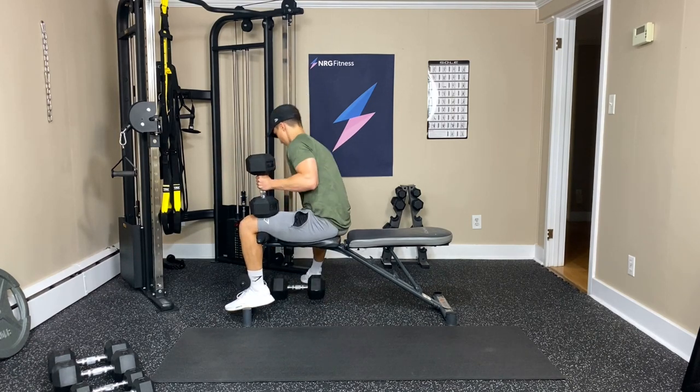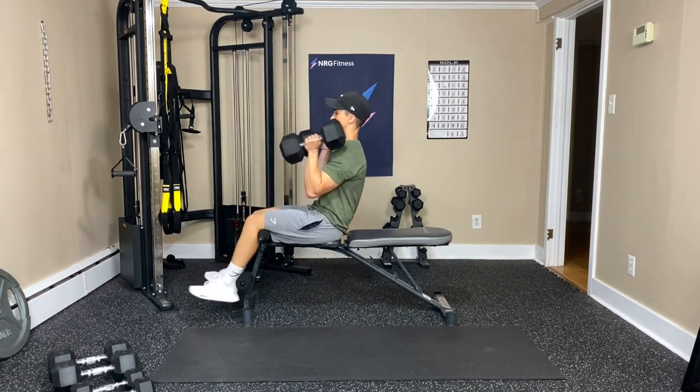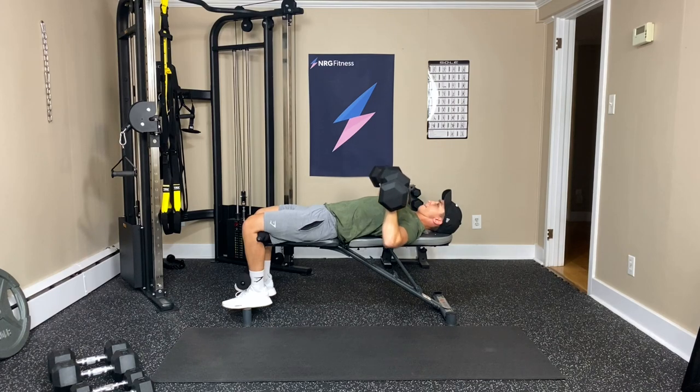So grab my dumbbells one at a time, stack them on the knees, then kick them up. Alright — three, two, one, here we go — kick, kick, lean back. Lock my feet in again and we're going to press for ten. One, two, three — that V shape. Four — keep them over the chest. Five, six, seven — three more. Eight, nine — last one — and ten. Good job. Bring them down, curl up.